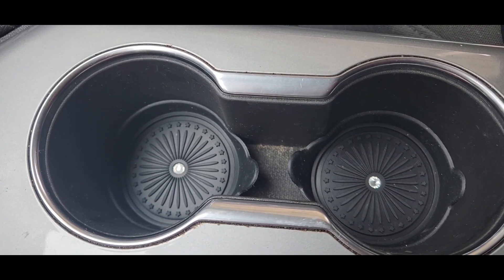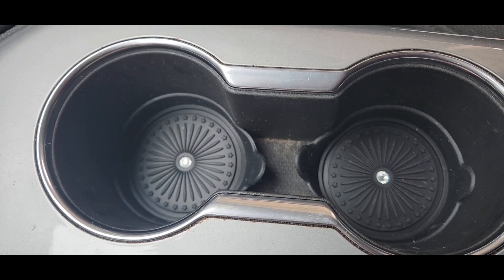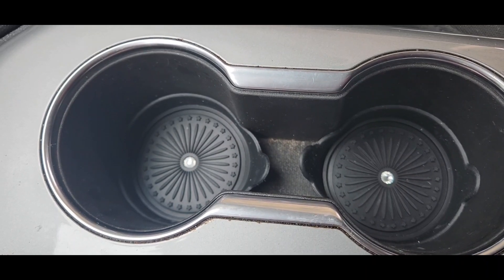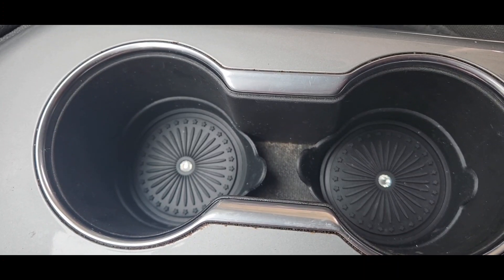They fit really easily inside your cup holders and should fit any car or SUV. You can pull them out, hand wash them, wipe them off with a rag, or just dust them off.